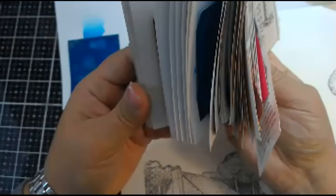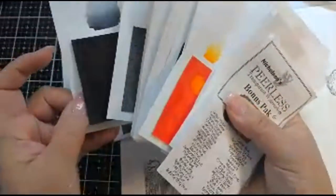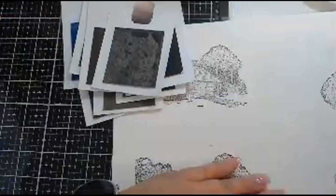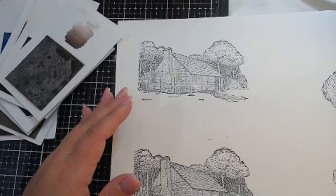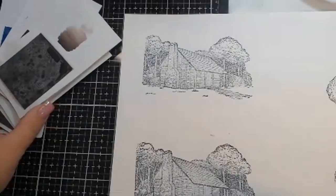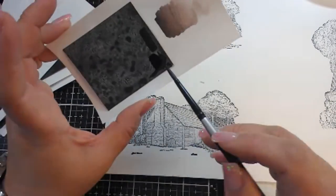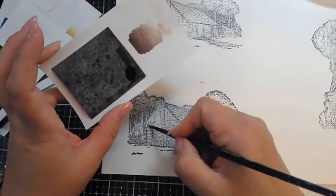These are very transparent. So you'll see when I put the color down what they look like. I'm just going to use a small brush and do these real quick. All you do for these is just take your paintbrush and go right to the card and pull that color off. Oh, that's super dark brown — we're not going to use too much of that. Way too dark.